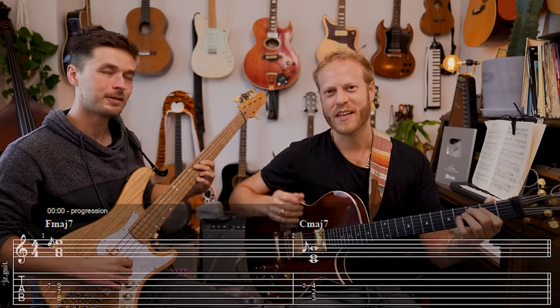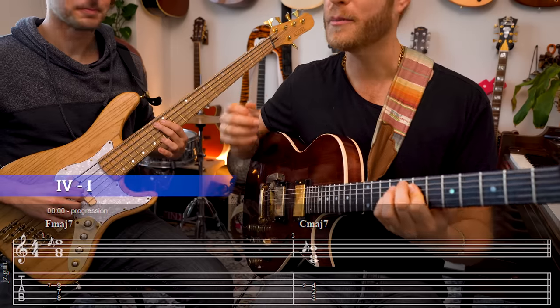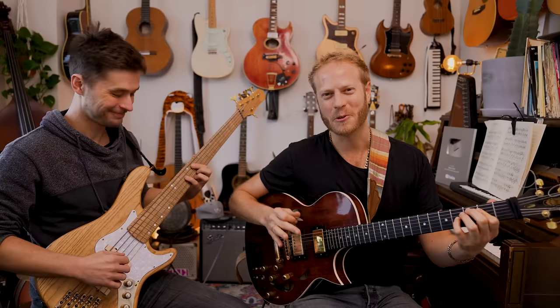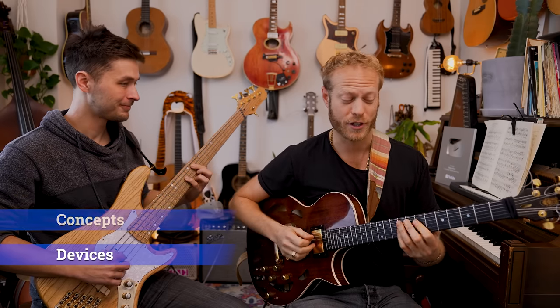F to C major — two chords in the key of C, four to one. Very simple but very beautiful. What we're gonna do right now is explore some ideas, concepts and devices to solo and expand this beautiful progression.